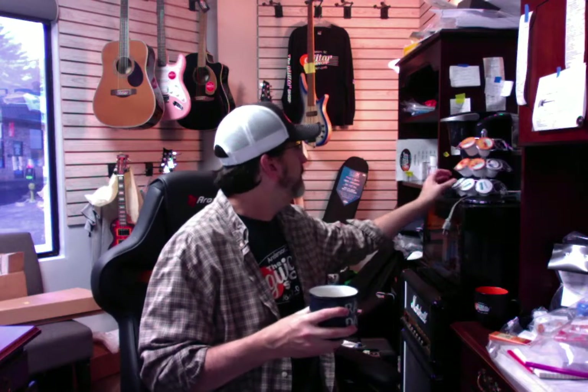Let me have some more of my Rad Dad coffee. Hmm — what is that? I got these pods up here. This is cappuccino — it's not coffee! I was wondering why it was so sweet. Anyways, that's all right.